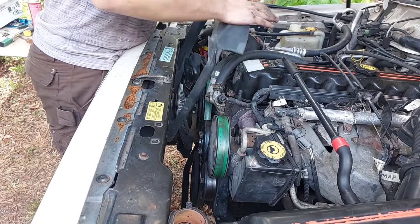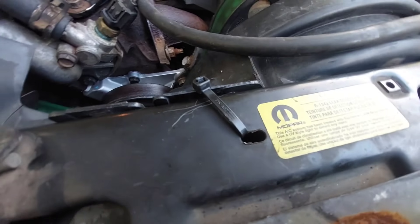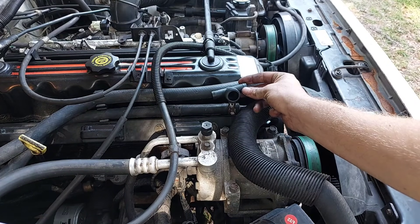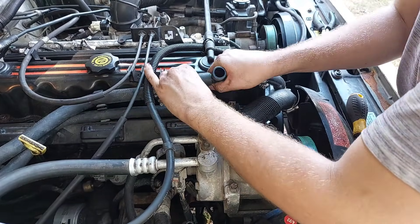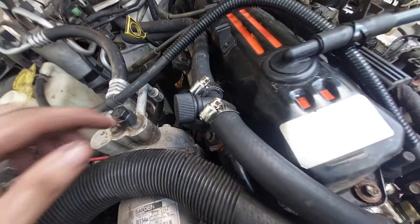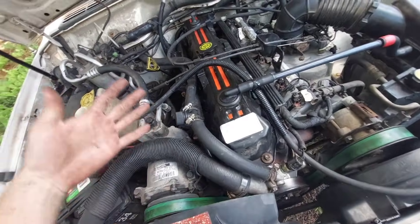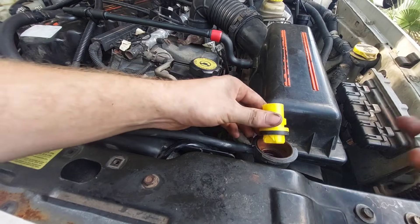Get the fan shroud back in and bolt it down, get the electric fan back in, attach the overflow hose and connector, and bolt it down — I used a zip tie for the one broken bolt. With the fans back in, all that's left is to fill the system with coolant. Before doing that, I'm going to splice in the flush port while everything's still empty. I just cut the heater hose, slid on the provided clamps, plugged it in, and tightened it down.